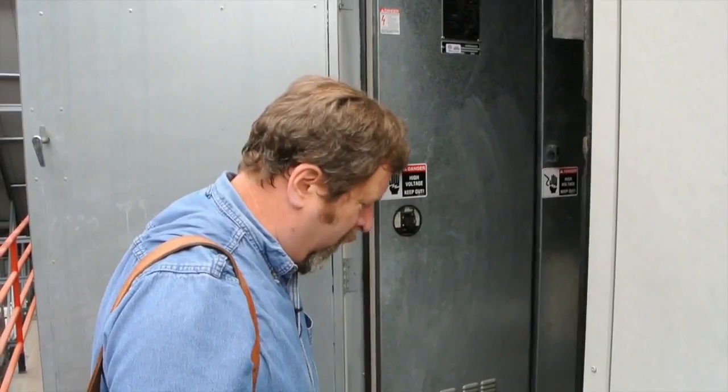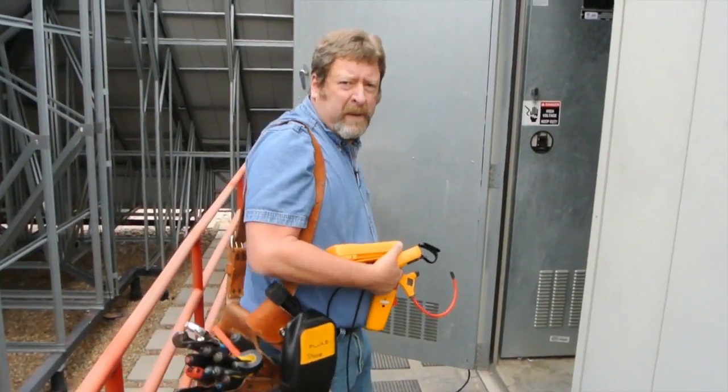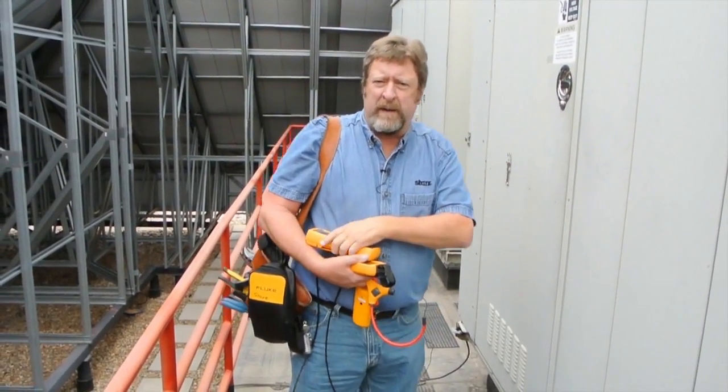At this point I'm going to de-energize that cabinet, go in and take the modules out, and take them back to my office and download the data. I'm going to de-energize the gear so it's safe for me to go in and work in the equipment, take all this gear back down to my office, and be able to make a proper diagnosis and repair this correctly.